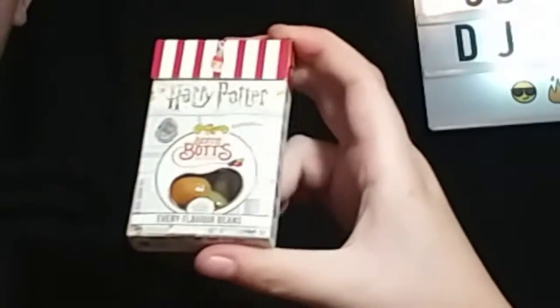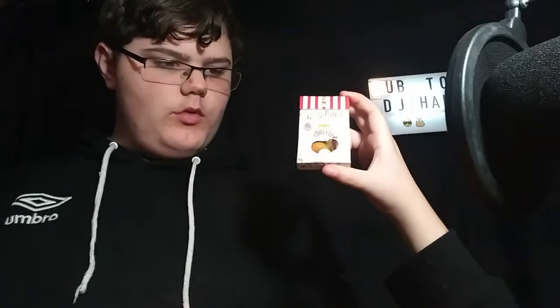Hey guys, it's your boy DJ and welcome back to another video. Today we're going to be doing something completely different — this is actually going to be an original video on my channel. We have this bean boozle thing, and Kyle shows up too: 'Who's here? Show yourself — oh, it's Kyle! All right, well we're both going to be doing a bean boozle challenge.'